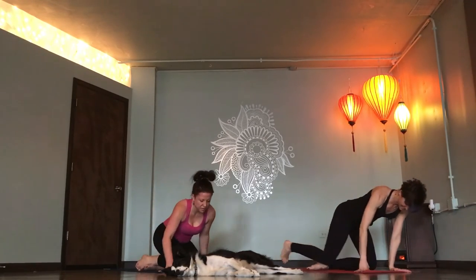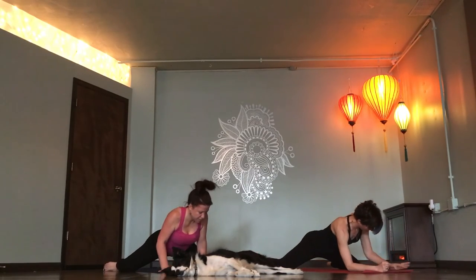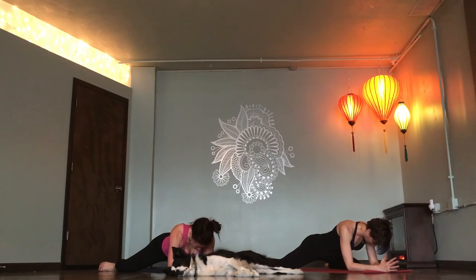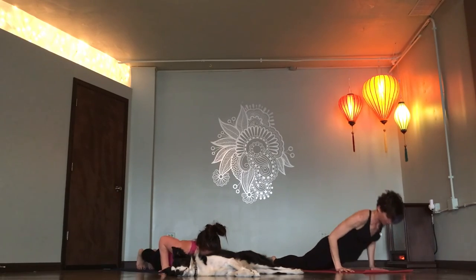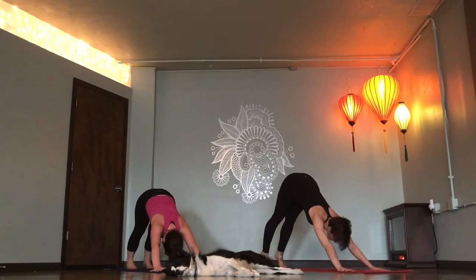Frog pose. Come onto your hands and knees. Bring your knees wide. We're just here for one breath. Take a deep breath in and out. Roll into your stomach. Breathe in. Push up to high plank. Breathe in. Downward facing dog. Rise up onto your toes. Look forward.